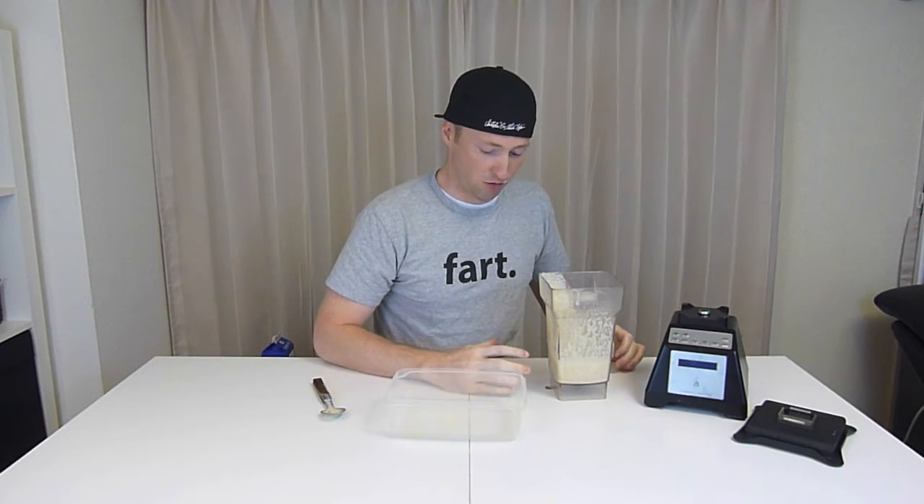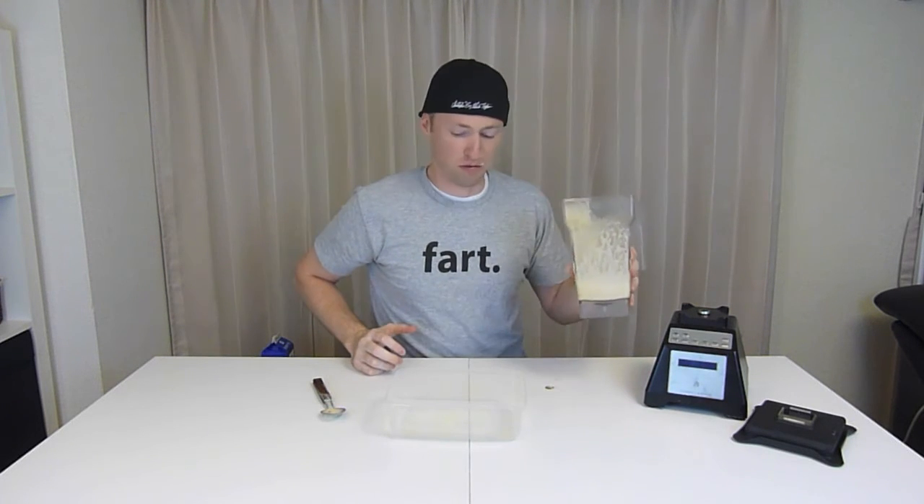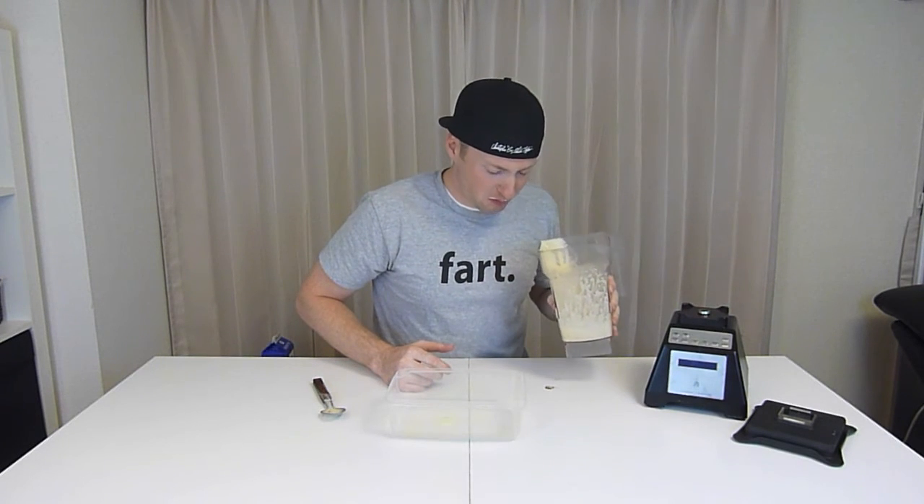Uh oh. We only got 200 milliliters left. I'm literally burning my throat. The worst part is the lower you get down, the more chunky the natto is. Guys, I've got to finish this challenge. Here we go — just imagining it's a strawberry milkshake. It's going to come out. I'm literally at 100 milliliters left. Here comes some chunky stuff. This will get real gross real quick.